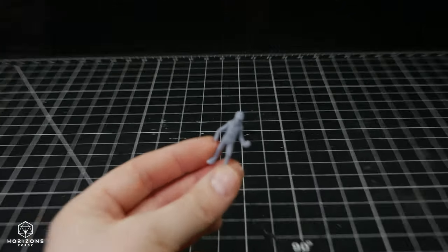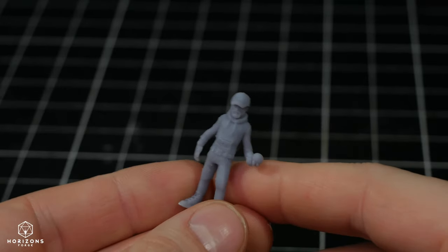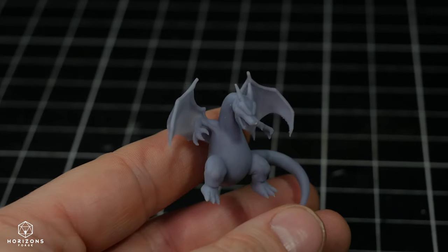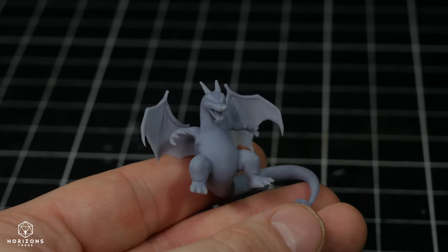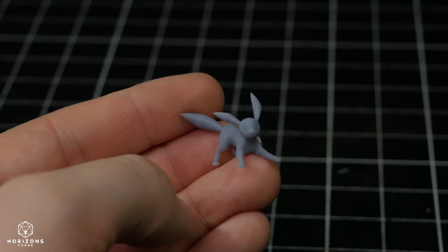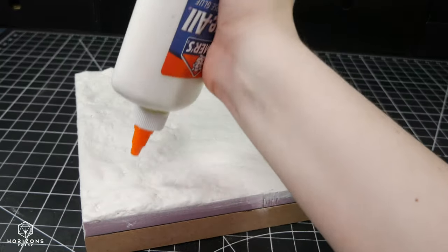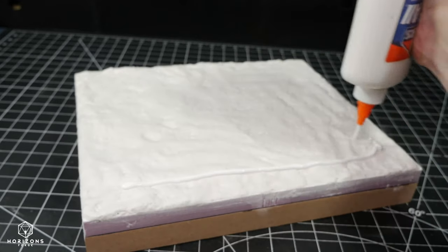I designed models of my friends in 32mm scale using the website HeroForge, and then I printed them on my resin printer. I also downloaded these Pokemon models from a website called CGTrader, which I also printed. Links to these models can be found in the description below.